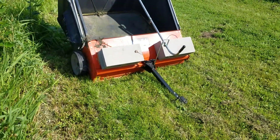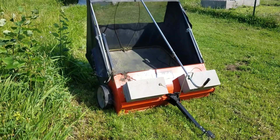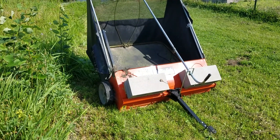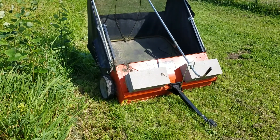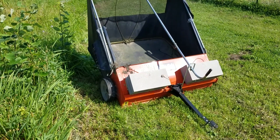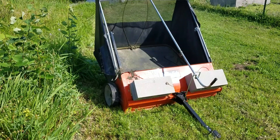I hope this little tip helped you guys, because it is really annoying when you pull the thing and the wheels just slide on the grass and don't spin, and you don't pick up anything. This way it gives it enough weight, they spin, and you pick up all sorts of stuff.